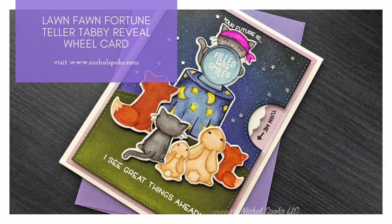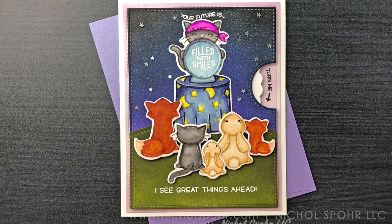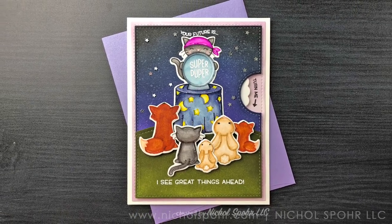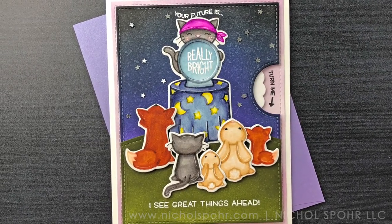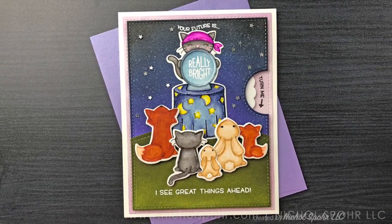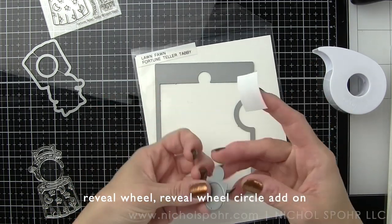Hi friends, it's Nicole Spohr here today for Lawn Fawn, and I'm super excited to share this Fortune Teller Tabby Reveal Wheel card with you. This features the brand new Fortune Teller Tabby stamps, dies, the Reveal Wheel Circle add-on, and the Reveal Wheel Circle template. The Reveal Wheel Interactive Dies are some of my very favorite interactive dies ever.